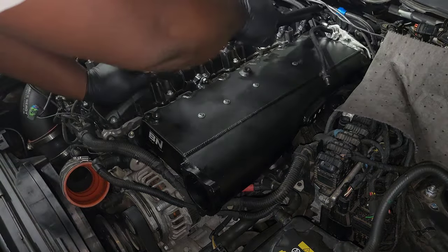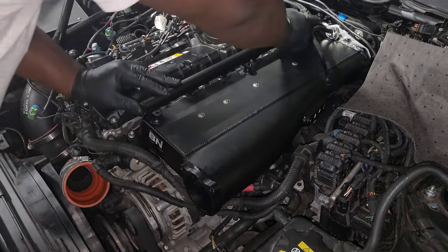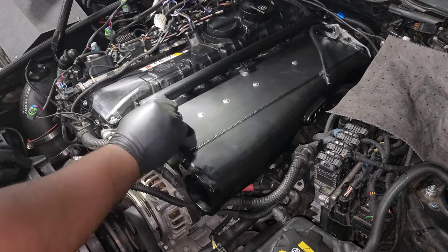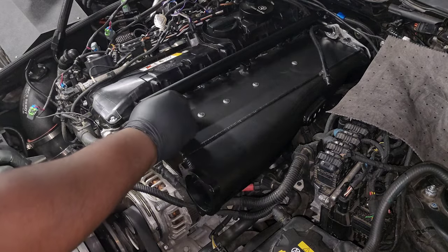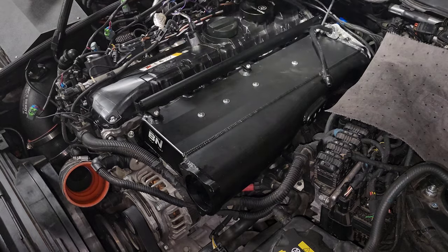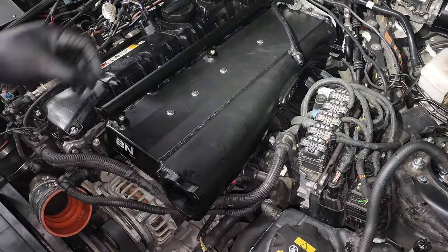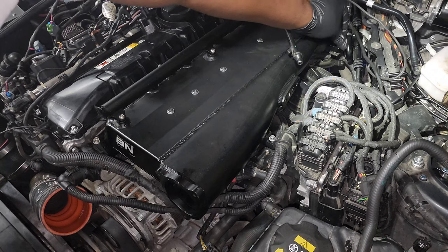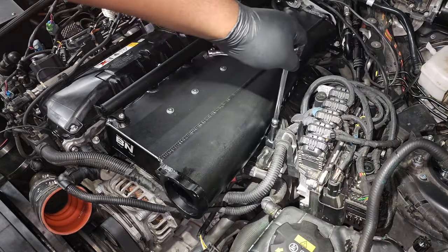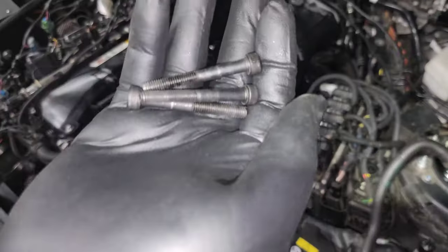Now install the fuel rail — be extra careful as you're aligning the injectors so you get them in each of the holes properly before you start pushing down. It'll probably be difficult to fully seat them, but if you get them low enough you'll be able to install the three cap screws, and as you tighten those screws it'll fully secure the fuel rail and the injectors. Also don't forget to reinstall the two screws that hold the intake manifold onto the support bracket — the kit comes with two additional screws but the stock screws may fit better, so use whatever works best.